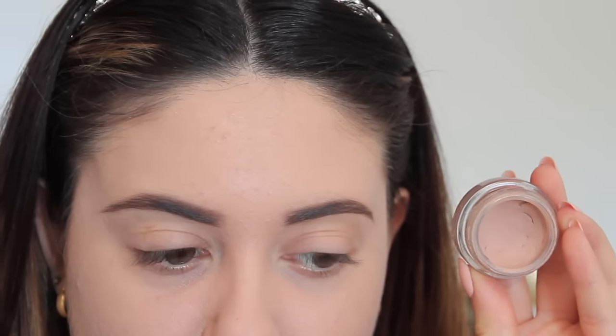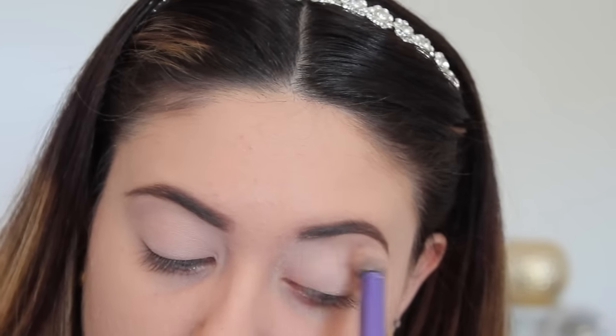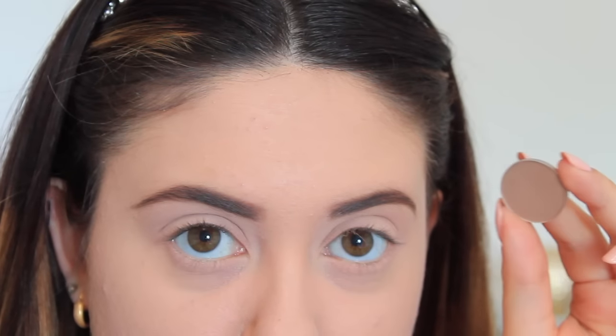To start off I'm taking Painterly Paint Pot by MAC and applying that all over the eyelid as well as underneath the lash line to take out the discoloration in the eye, and then setting it with a translucent powder.